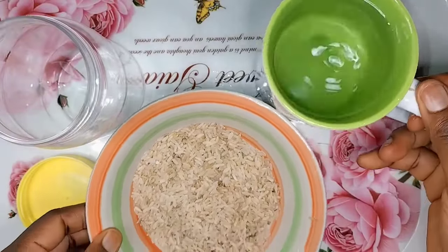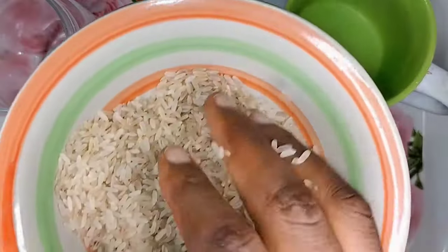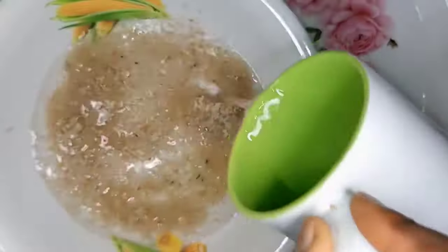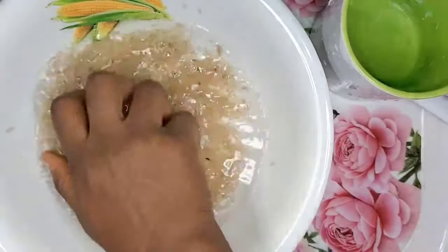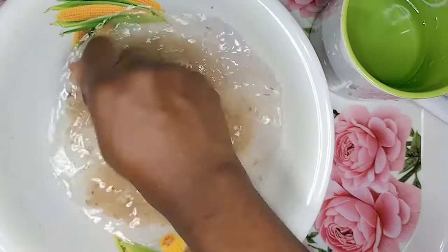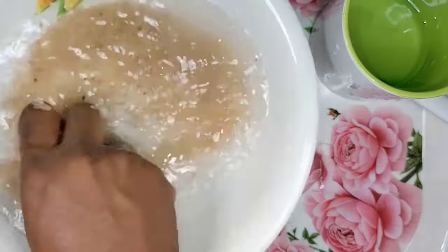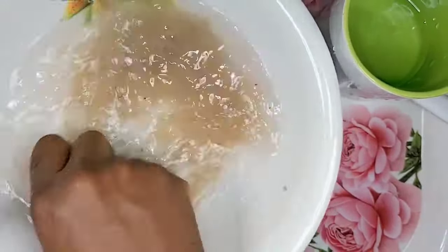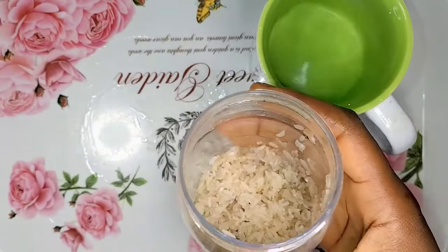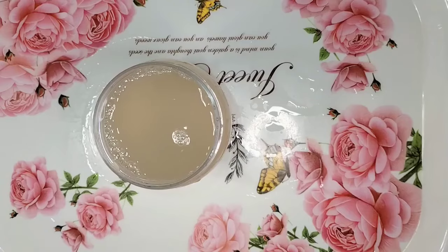The materials you need are things you can find in your household kitchen — just rice, water, and a container you can seal very well. I'm going to pour the water into the rice and wash it thoroughly to remove impurities, so they don't end up in my hair. Make sure to wash the rice well — you can wash it twice or three times. I washed mine three times, then transferred it back into the container. As you can see, it's well washed and very clean.